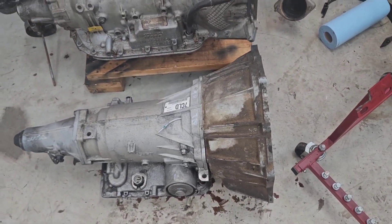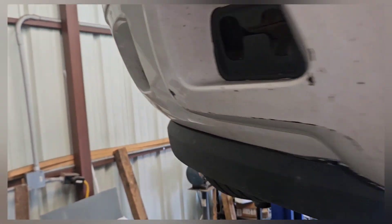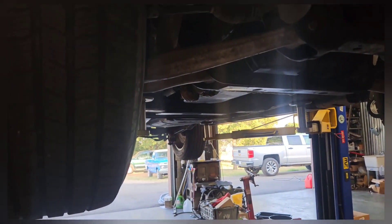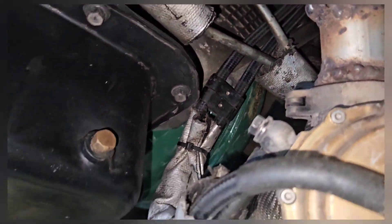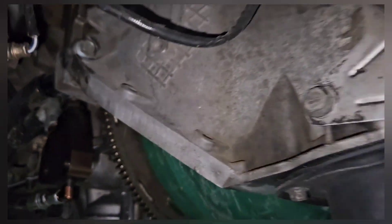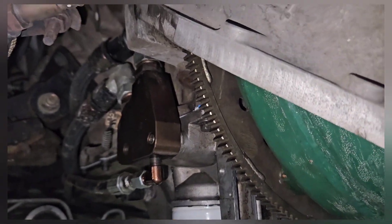That's a brief overview of both transmissions. Now I'll do a walk-around and tell you what it physically takes to put it in the truck. First off, it bolts right up — you can use your bell housing bolts and the transmission will bolt to the engine without any fanfare. But you'll need a new flex plate, a flex plate spacer, and bolts. I used an SFI-approved flex plate with one of the factory GM spacers and ARP bolts.